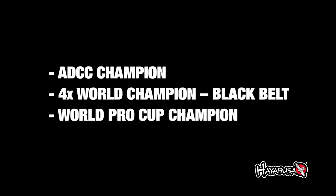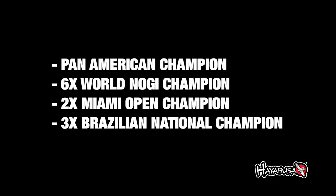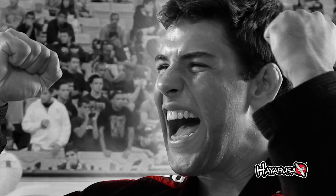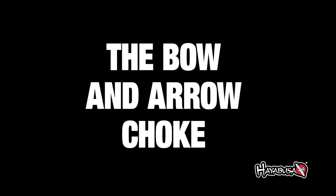I'm Marcos Almeida, a.k.a. Bochecha, and now I'm gonna show you guys one of my favorite techniques. I like to use the bow and arrow choke a lot, because if you do the technique right, it's almost impossible for your opponent to escape.